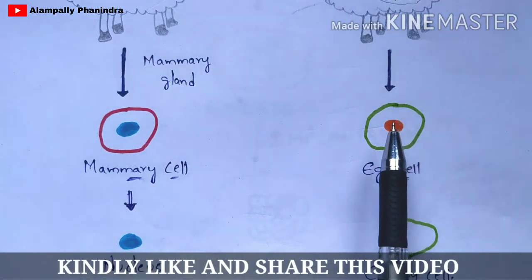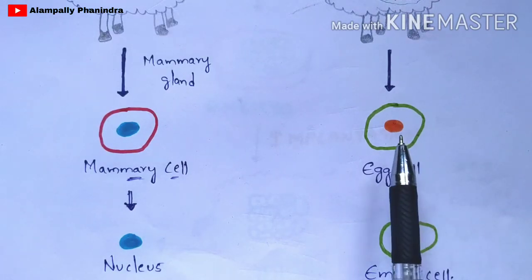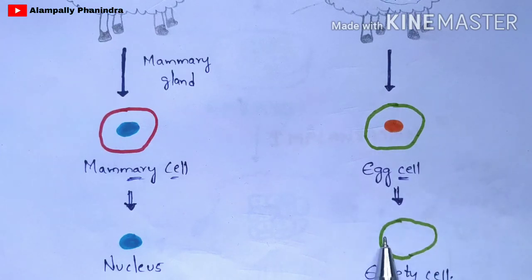From that egg cell, the nucleus will be removed and only the empty cell will be taken under consideration. So here the nucleus has been extracted from the mammary cell and taken under consideration, but only the empty egg cell — where the nucleus from the egg cell has been removed — will be taken under consideration. This completes the third step.